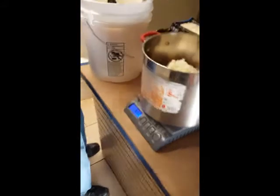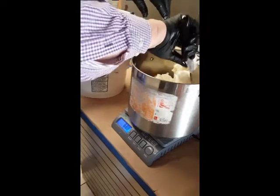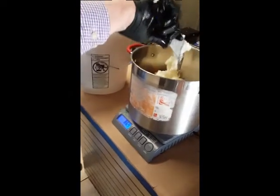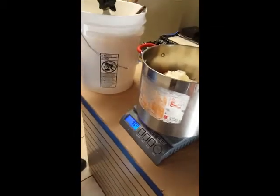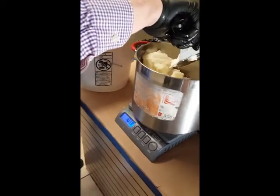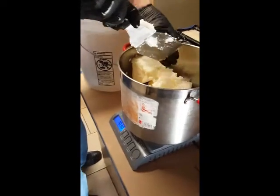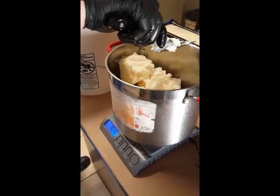Get in there. You'd be surprised how much that stuff weighs. Scrape off what's on the spatula to get there. Almost. Perfect.